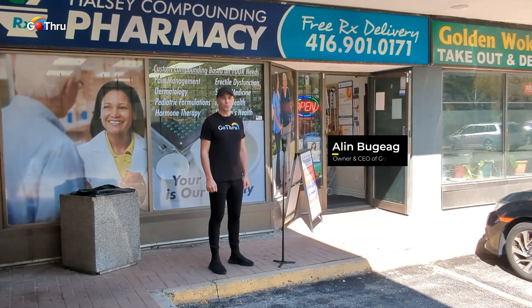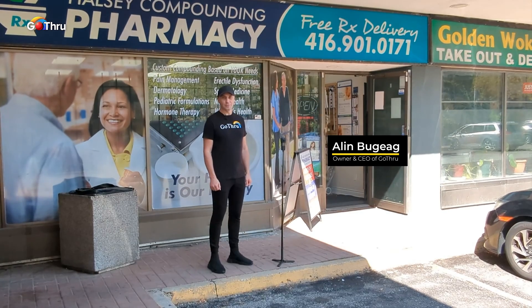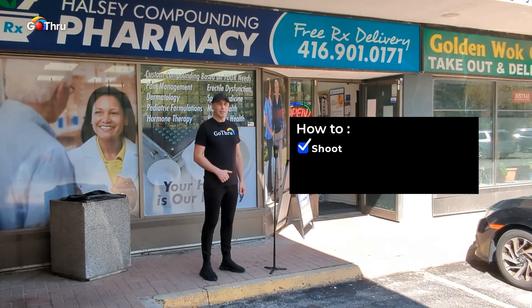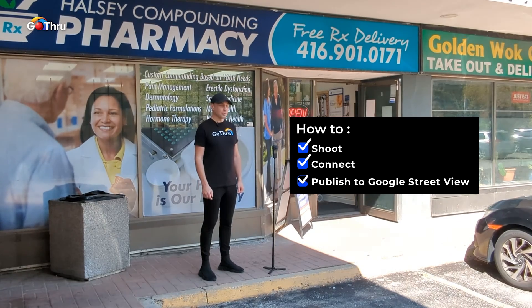Hello everyone, this is Alan from Go Through, the best 360 platform for publishing virtual tours to Google Street View. In today's video, we're going to explain how to shoot and then connect and publish to Google Street View.